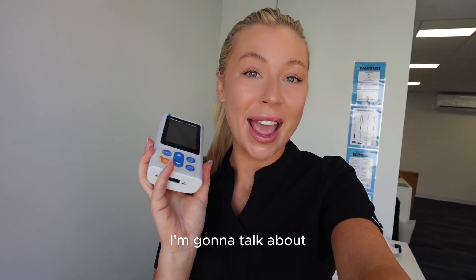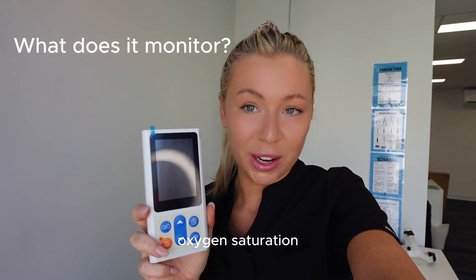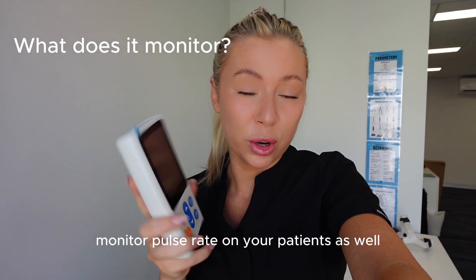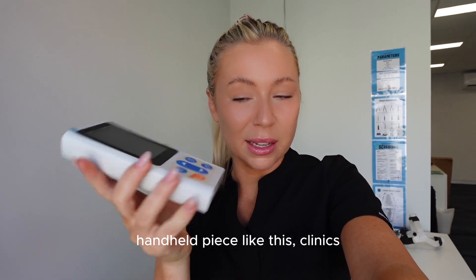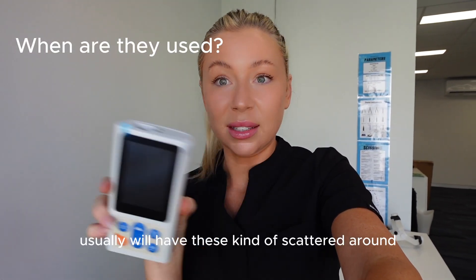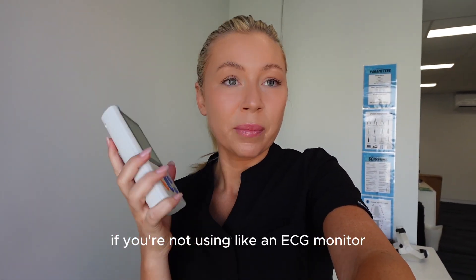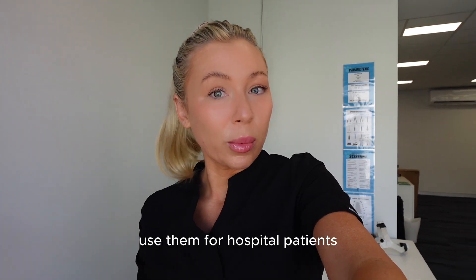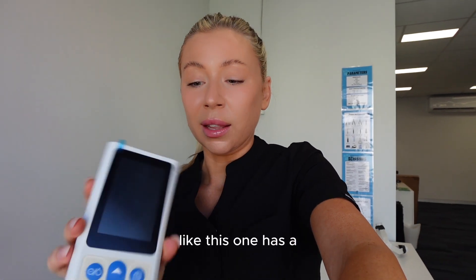In this video I'm going to talk about SpO2 monitors, also sometimes called a pulse ox. It monitors oxygen saturation and also the pulse rate on your patients. They usually come in a little handheld piece like this. Clinics usually have these scattered around - we use them in surgery, for hospital patients, and you can use them in consult if vets are wanting to do that.